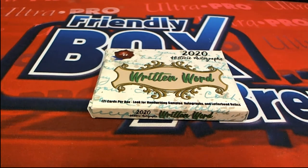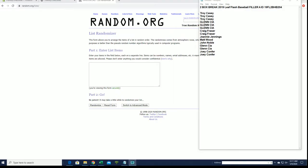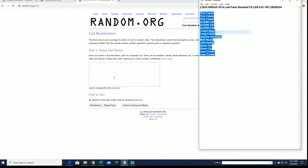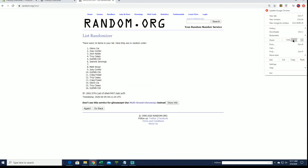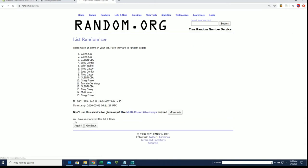It's time for a two-box break: 2019 Leaf Flash Baseball. Filler A is a 15-3 filler. Good luck guys, thanks for joining. We're looking for our top three after seven — you guys are getting into the two-box random hit break. Glenn C, Joey C, Glenn C — you guys are in the C crew.